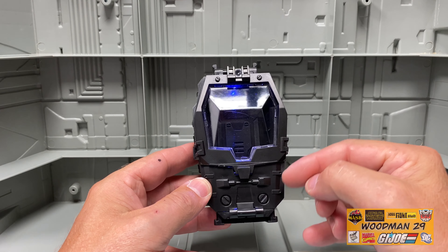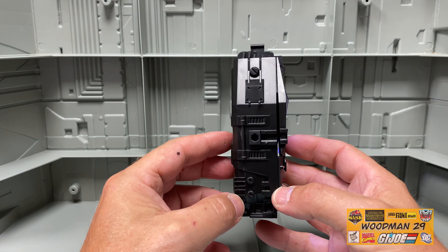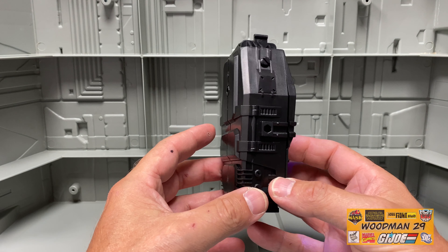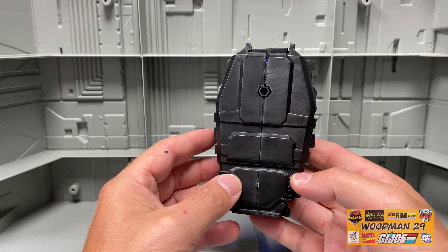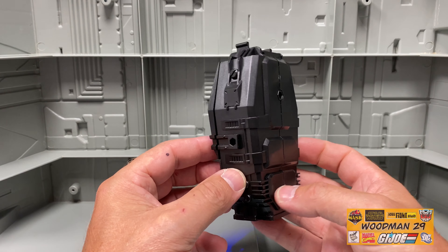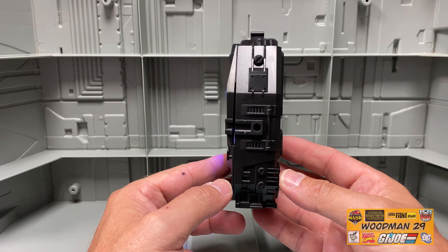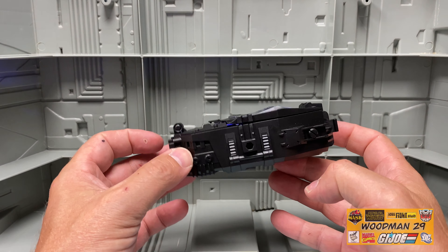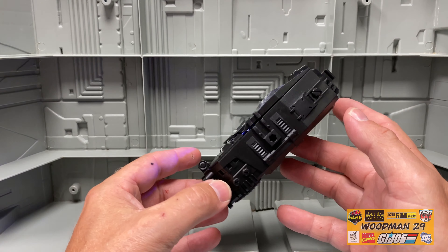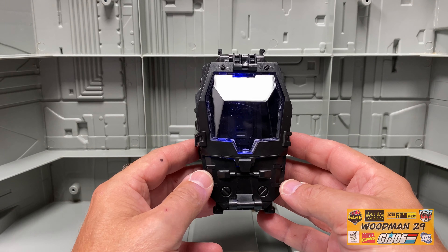The last accessory he came with is this chamber. It has really great detail, and you'll see there's actually a hole here — I'm wondering if that's to connect more than one together. Here's the back; it also has a hole on the top and one on this side. I guess you could use this as a cryo chamber, or a drop pod, or even a holding chamber — let your imagination run wild.